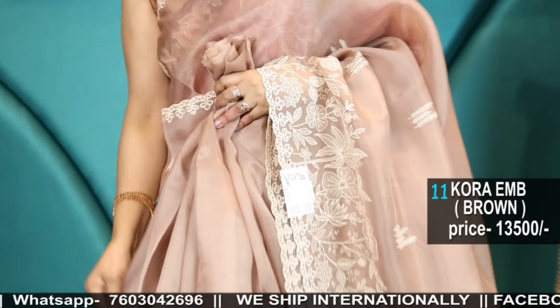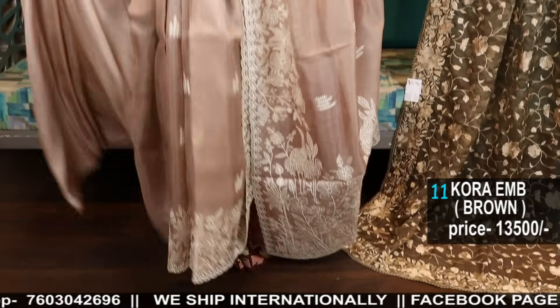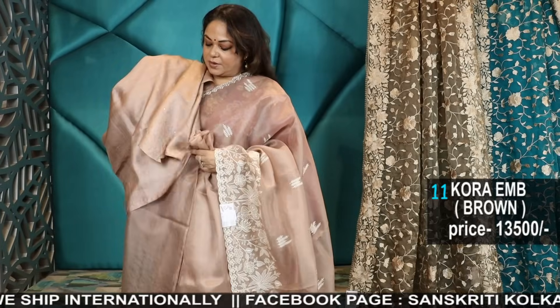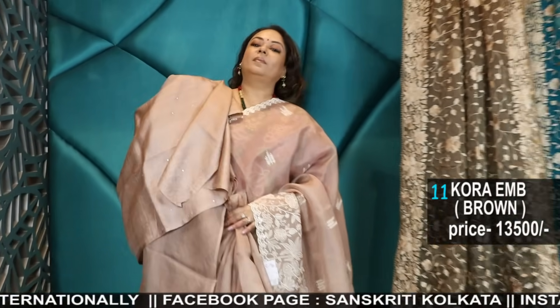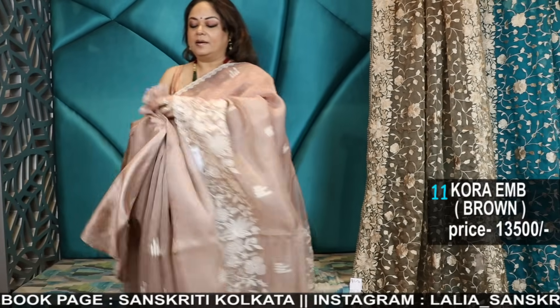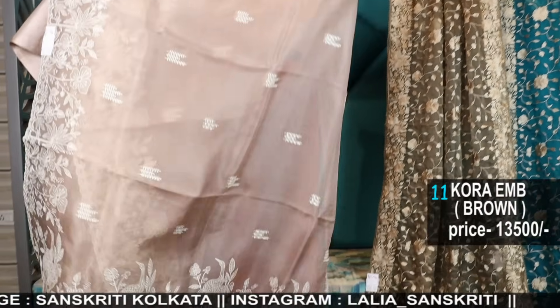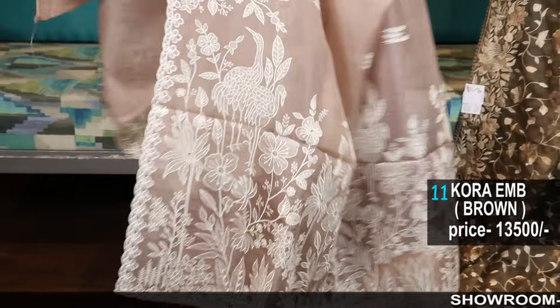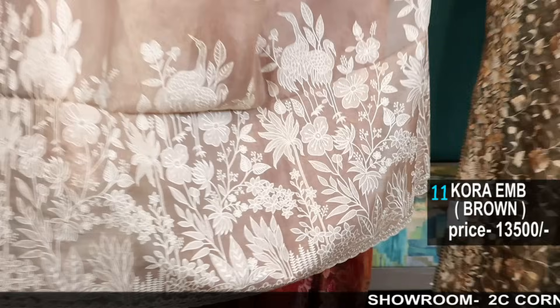Number 11. The prices and details are all mentioned. The blouse piece is in tassar with mirror work. So these are the new collection after Pujo that has arrived. Previous sarees are mostly not available — sold out. These are our fresh stock, fresh collection.